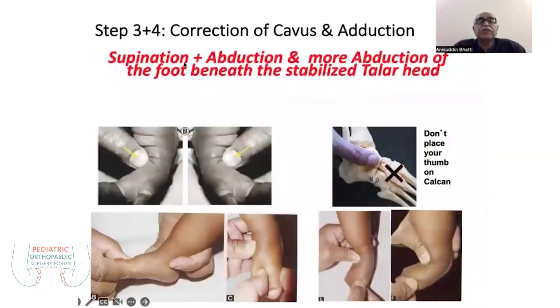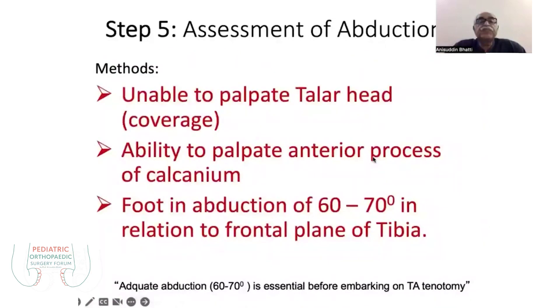Once you achieve abduction and supination, you have to maintain the supination with more abduction to achieve at least 50 degrees of abduction with the transverse plane of the tibia. You should never touch the midtarsal joint — not on the cuboid — but stabilization only over the talus head.